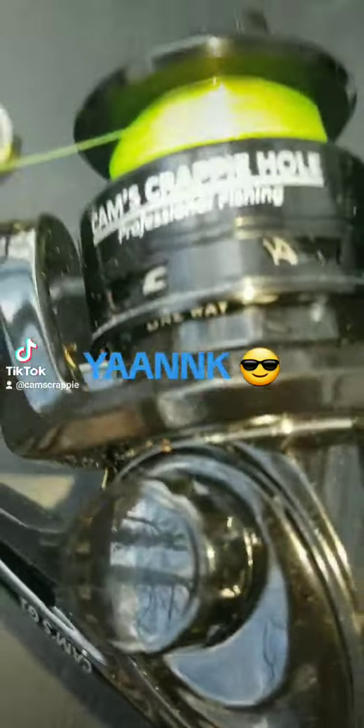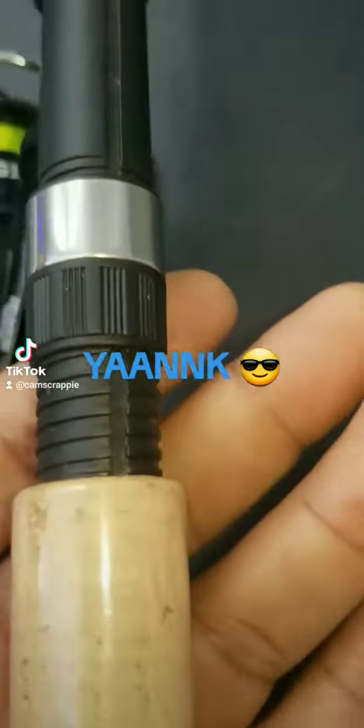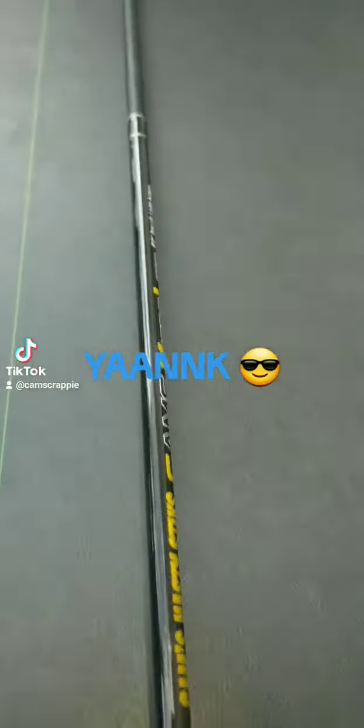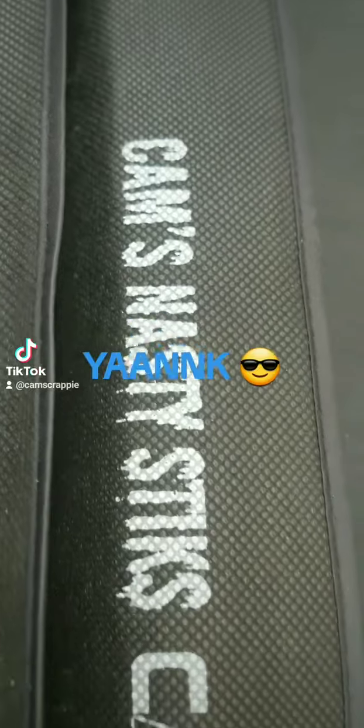This is a seven ball bearing reel — that's my Cam's Crappy Hole. It's an ultralight pure carbon fiber with a Portuguese cork handle and a Fuji reel seat. Whether you're left or right handed, it doesn't matter. It's six-two. Let me show you how it comes — you're going to get your own sock. You can see right there: six-two, two-piece. That's my Cam's Nasty Stick.